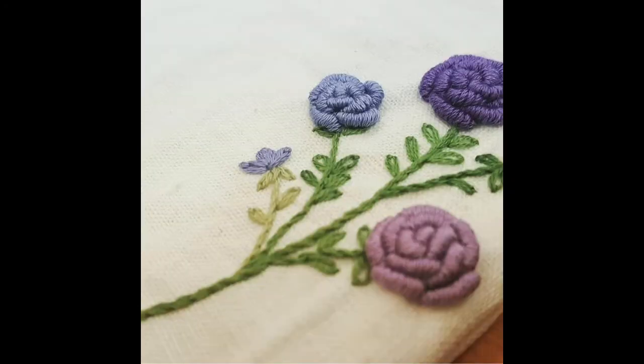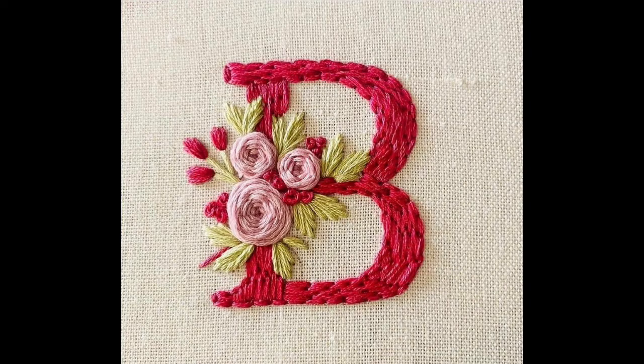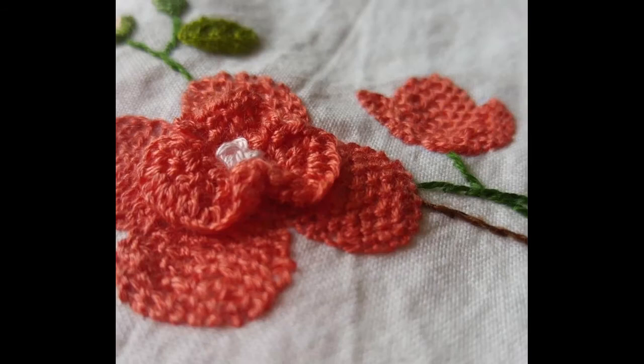If you are an embroidery beginner, an embroidery artist, or you are in search of very beautiful easy-to-make hand embroidery patterns, then this video collection is absolutely for you. Go try these patterns and share your experiences with us. Kindly do leave your comments so that we could get to know how you feel about our content.